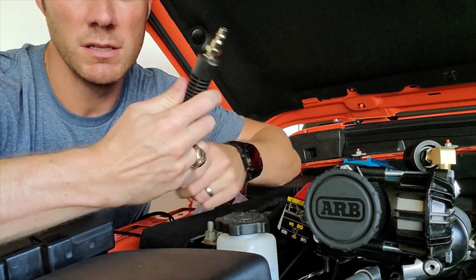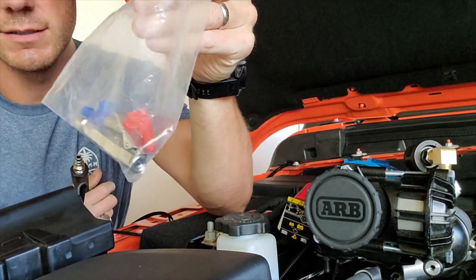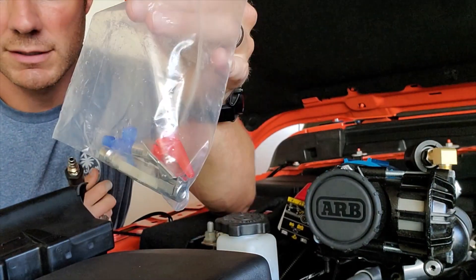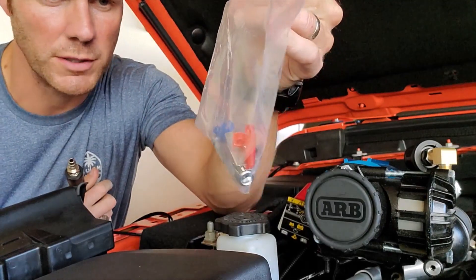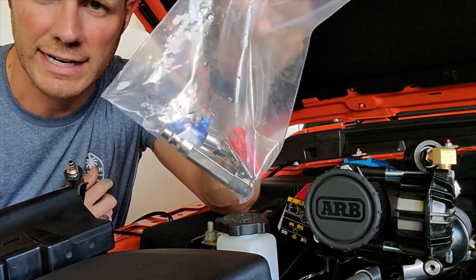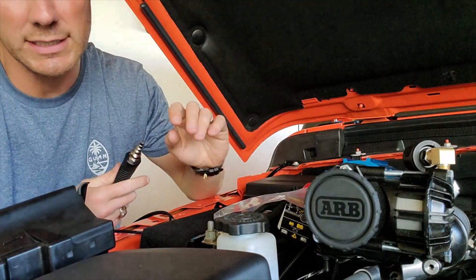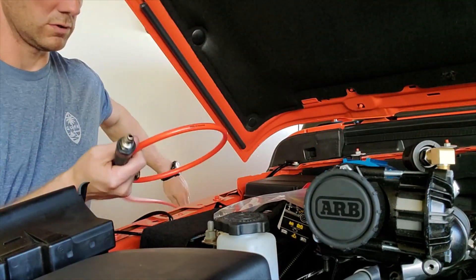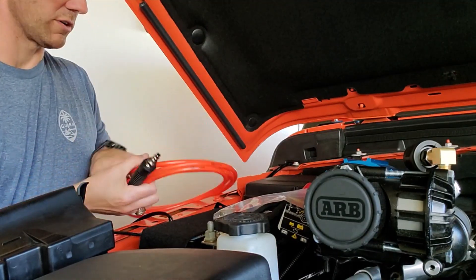We have the tire fill kit, and it comes with all of these accessories. You have a couple of different needles, nipples, and you can fill up your basketballs, footballs, and your tires. They're labeled ARB, which I think is pretty cool — they're not just generic.